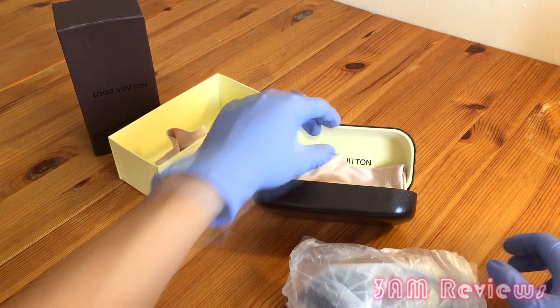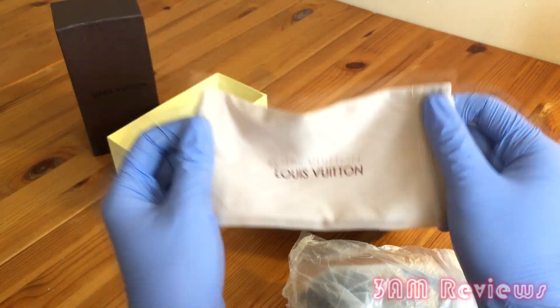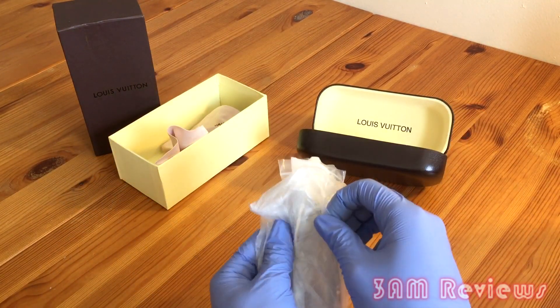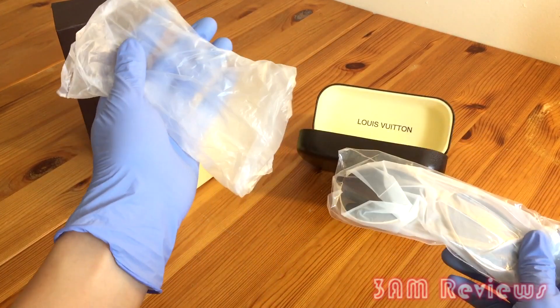Inside here we have the glasses. It comes in plastic wrap and you also have a travel case — the little pouch you can put your glasses in. So let's get these things out the way and look at the glasses.